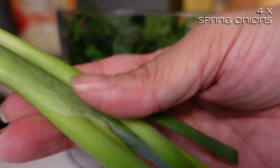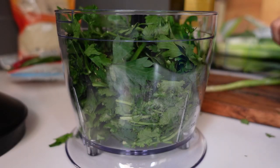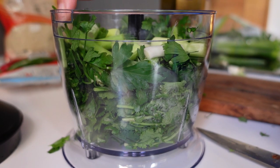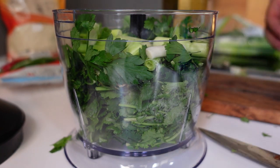I'm going to do two spring onions. I think I'll chuck the whole thing in, apart from the very end bits. I'll kind of break them down into inch pieces thereabouts — the only reason I'm breaking it down is just to make it a little bit easier on the blender and to get it in there.